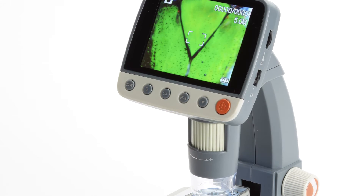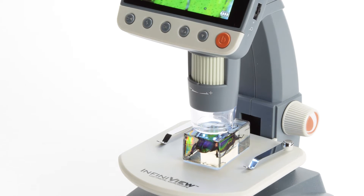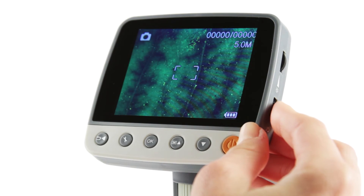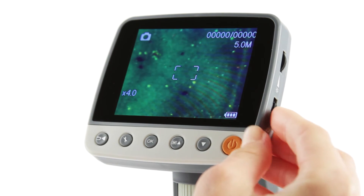A 5-element infrared-reducing glass lens combined with a 5-megapixel imaging sensor provides InfiniVue's crisp, detailed images. Get up close to your subjects from 4x to 160x magnification, or add the 4x digital zoom for even more power.